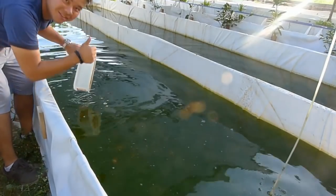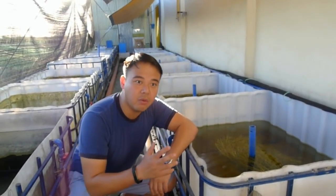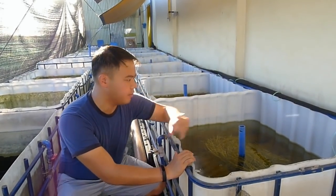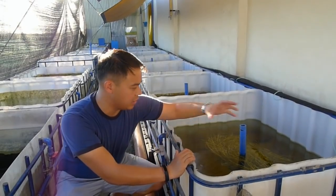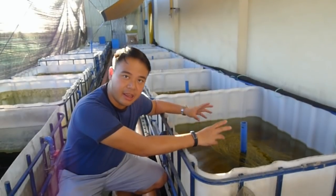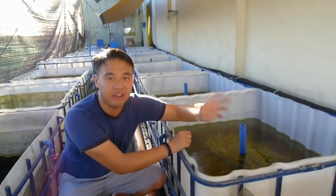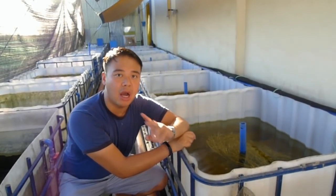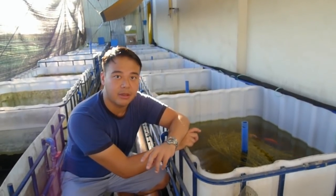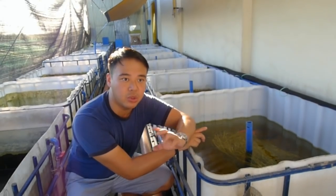Enjoy, enjoy! Okay, so right now we're in the goldfish breeding tub — this is our goldfish breeding area. This is where we put the male and the female and the straw for them to spawn and lay eggs. After that we harvest, then we remove the male and female. Right now I'm going to show you how we use Daphnia magna as the first food of our goldfish fry. We don't use brine shrimp, we don't use microworms — we just use Daphnia magna.